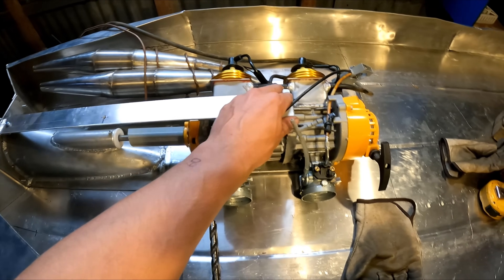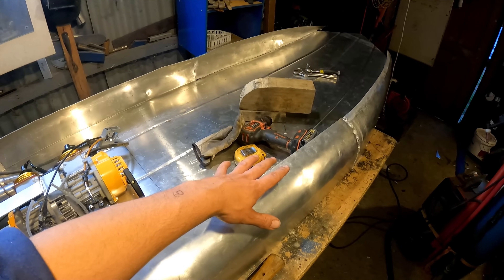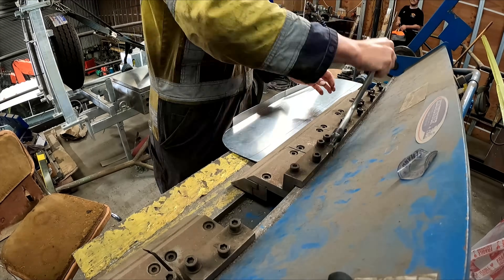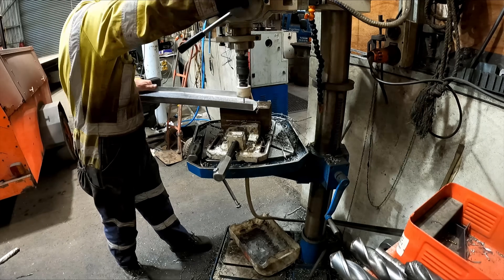Next thing I've got to do is cut out the front and also make a cross member for in here. So I cut out the cross member, then I took it into work and used the folding machine to bend it up into the shape I wanted, and then hole-sawed a whole heap of holes in it.